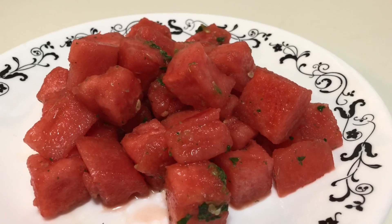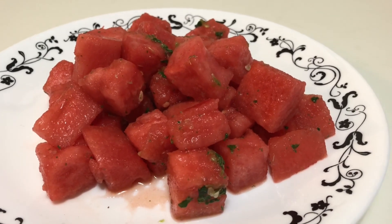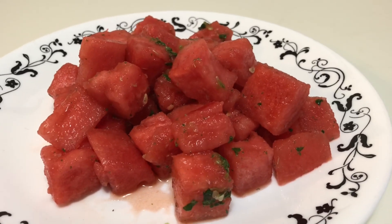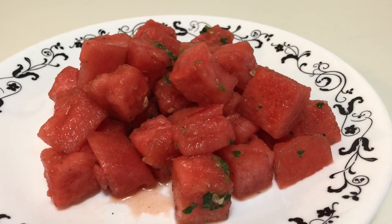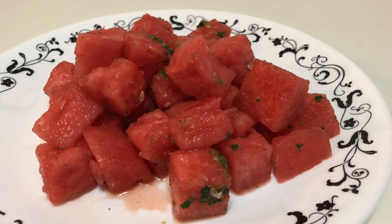My spicy watermelon salad is ready! If you use the exact measurements I have given, it will be really mild and juicy. If you are a really spicy eater, you can increase the green chili according to your taste.